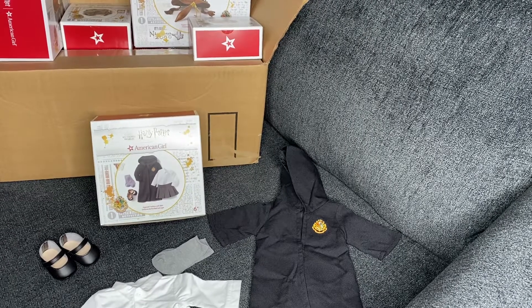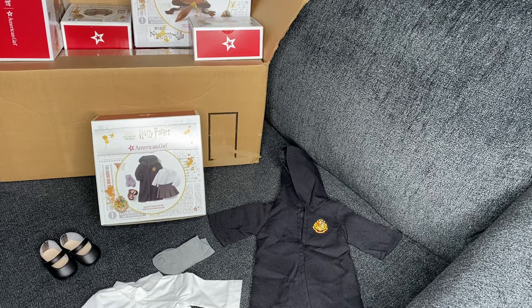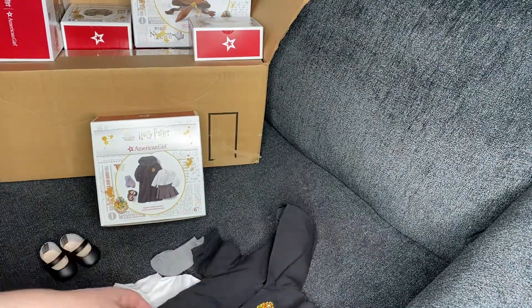A review of the Wizarding World of Harry Potter by American Girl Hogwarts Uniform Collection. First up we have the Hogwarts robe.